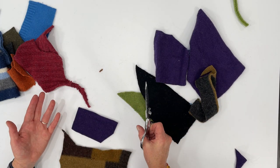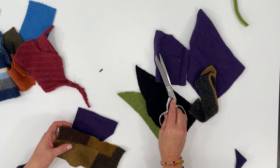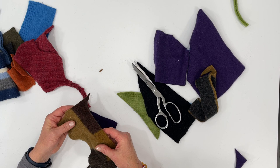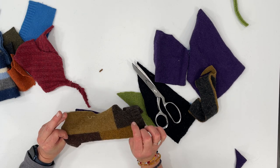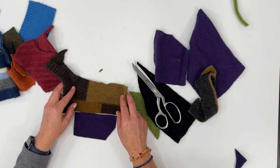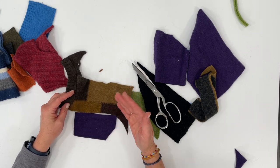Now, as with all my upcycled sweater projects, don't be afraid — this is the wrong side of the sweater and this is the right side. Both have a different look, so you can use the wrong side as the right side. It just depends on what look you want.